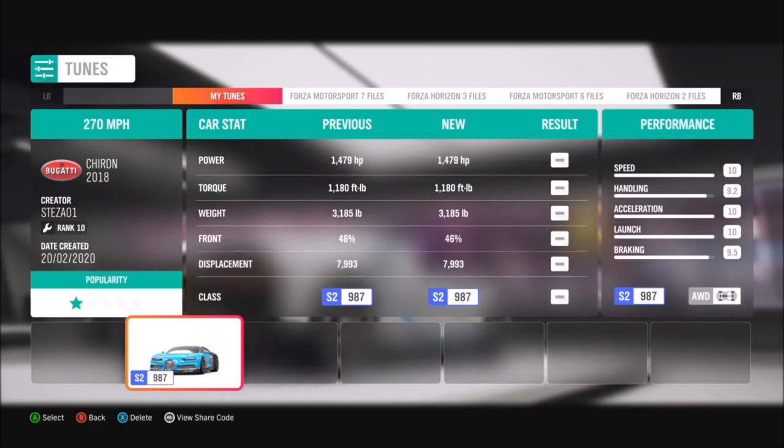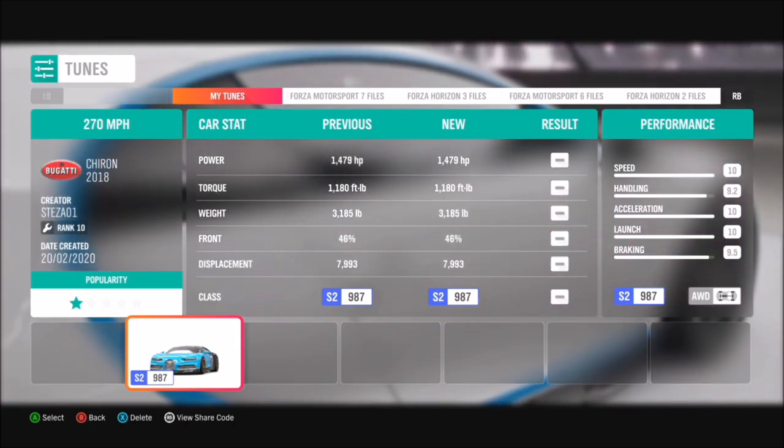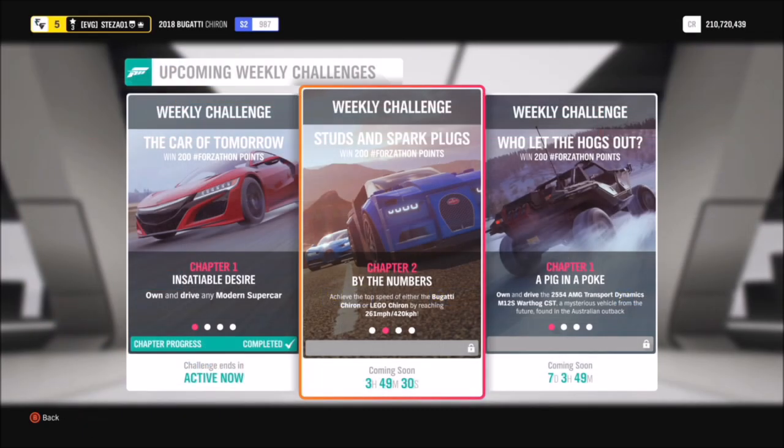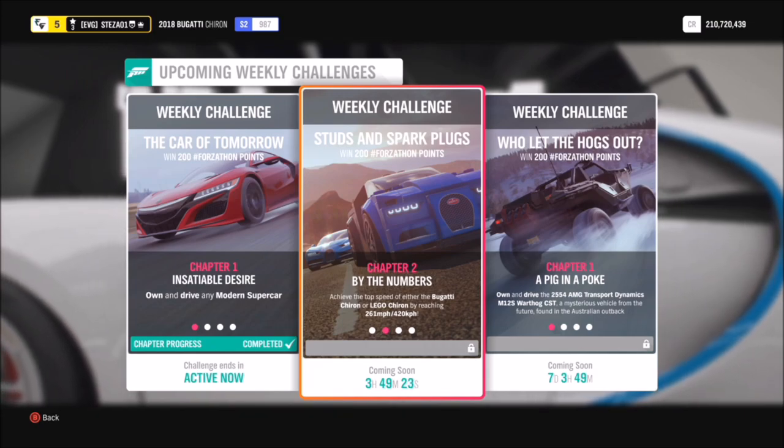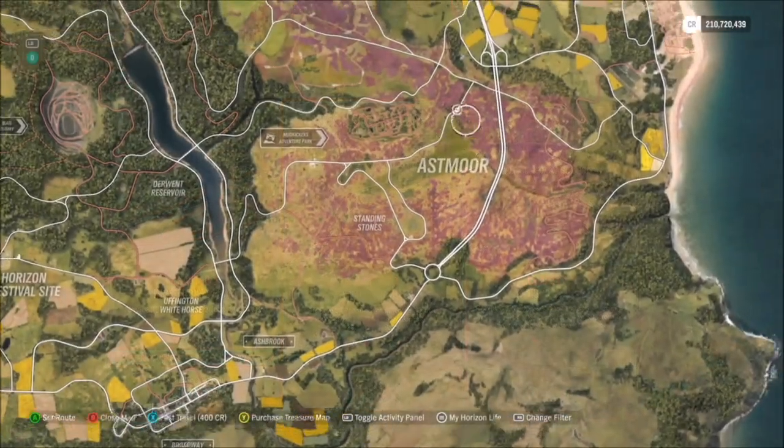I've created a tune for it called '217 mile per hour,' which will come in handy for this first challenge, which wants you to hit the Chiron's top speed of 261 miles an hour in either the LEGO or the normal Chiron.